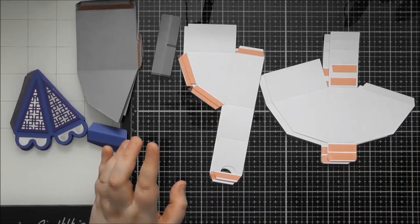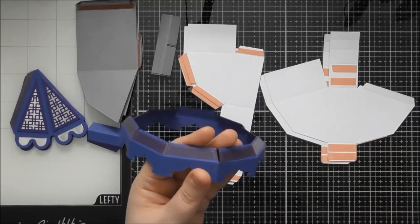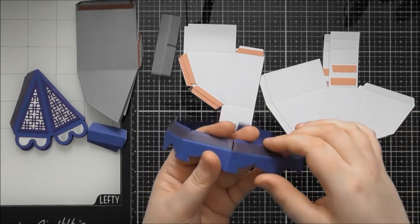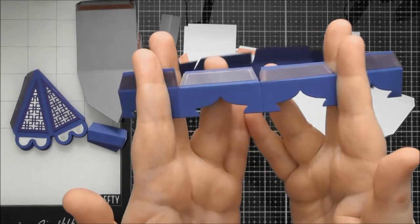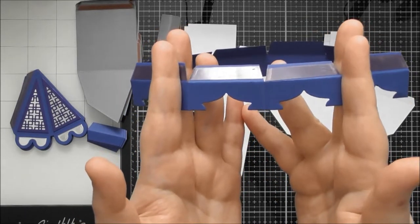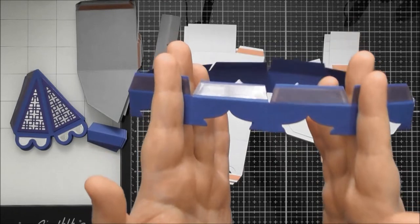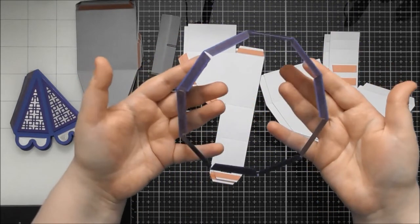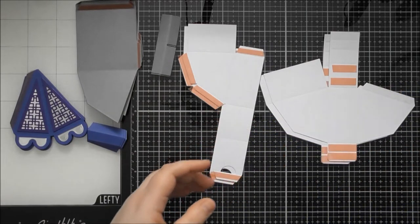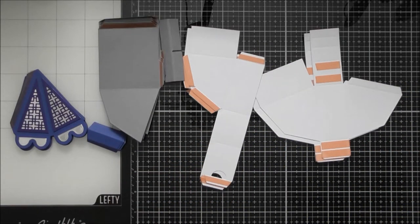You'll also need the base — you don't have to put one on, but it finishes it off really nicely. The base is made up of five pieces that look like this; I got carried away and stuck them together already. You'll need five cuts for the base and you just put them all together to create the base portion.